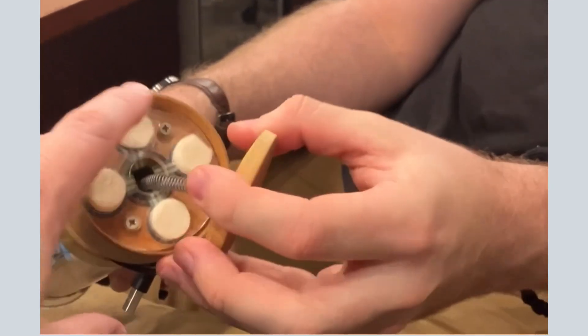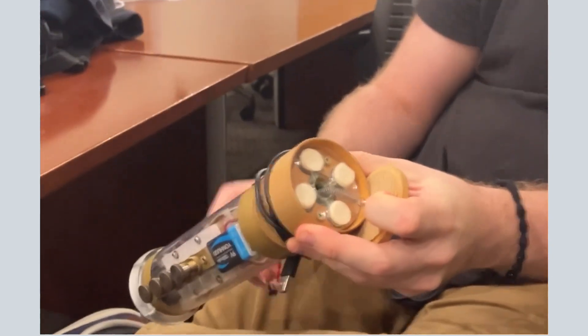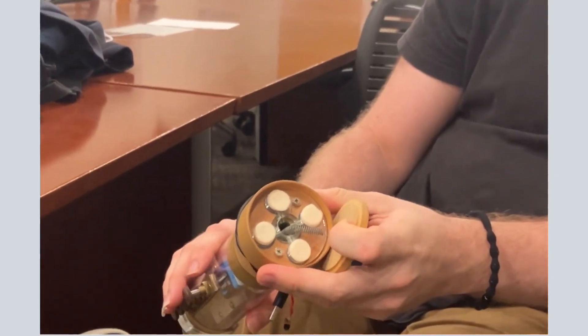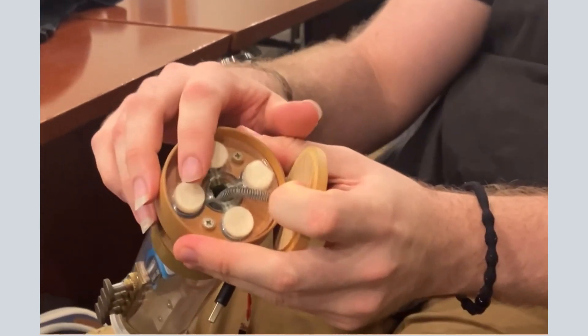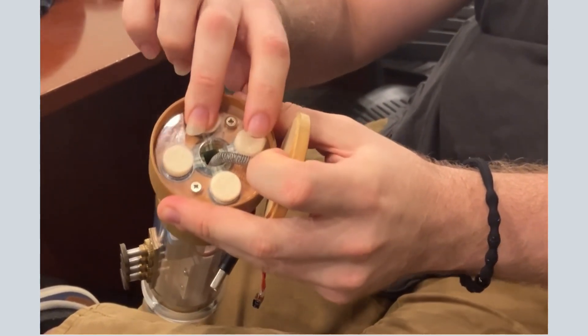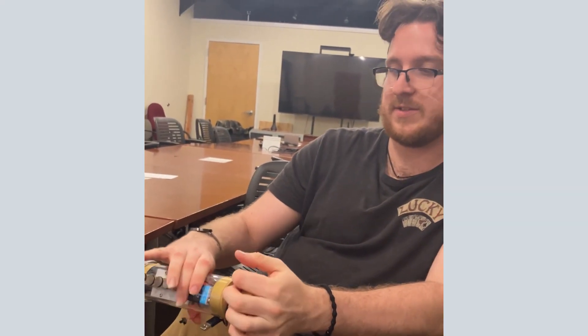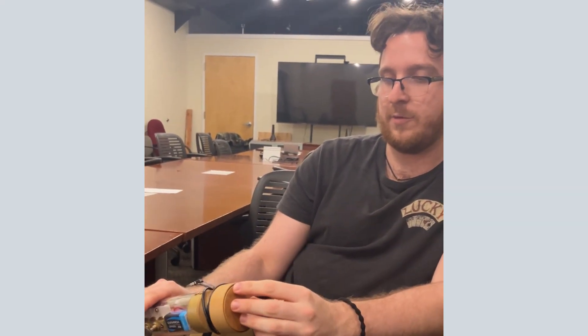Each of these separates so you can press more on one side than the other and get different expressions. Yes. The way it's currently set up is four overtones: root, fifth, octave, fifth above. So you can get a pretty nice adjustment by moving where the pressure is.